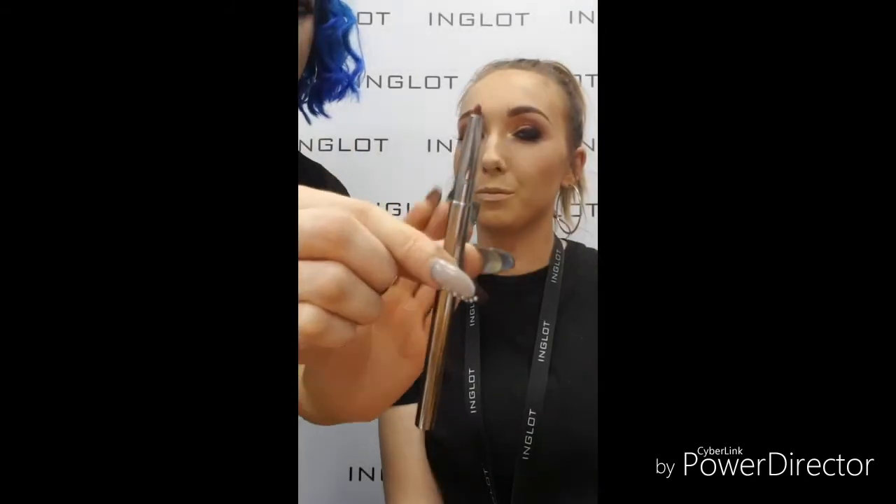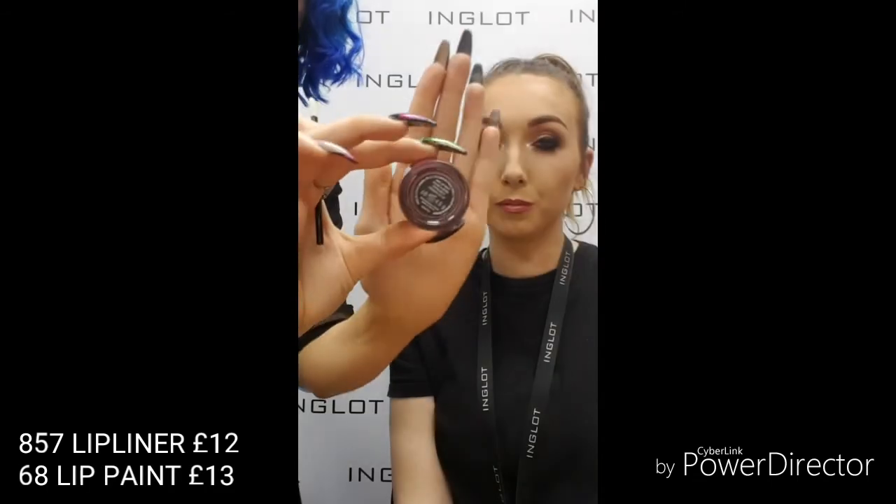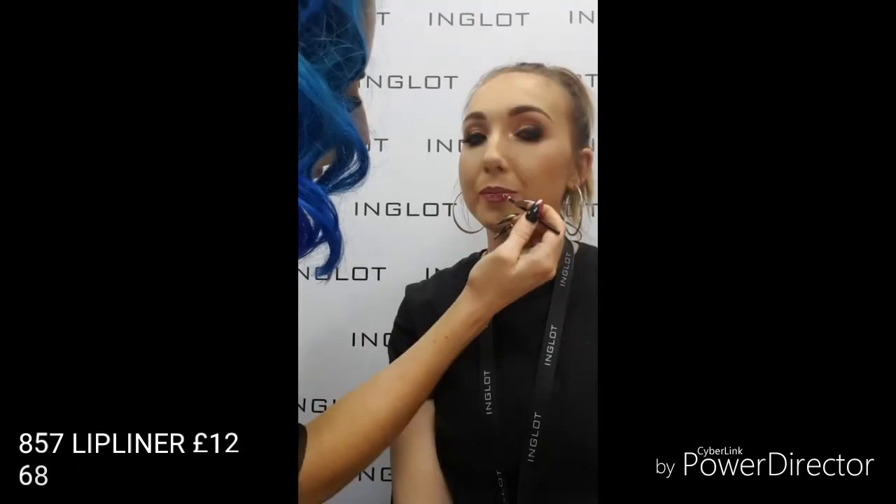To finish off the look I'm going to hydrate Emma's skin and set it all over with the refreshing mist — this one's for normal to dry skin and it's going to give a little glow to the skin and set it all in place. Then I'm popping in with 857 lip liner, and finishing up with 68 lip paint on top. These two colours together create a gorgeous pinky red shade which is perfect for this Valentine-inspired look. So guys, that's the finished look — thanks so much for watching! I'm going to leave myself and Emma's handles in the next slide.